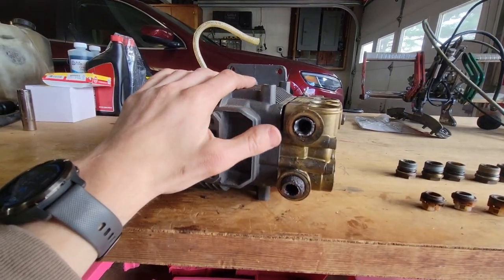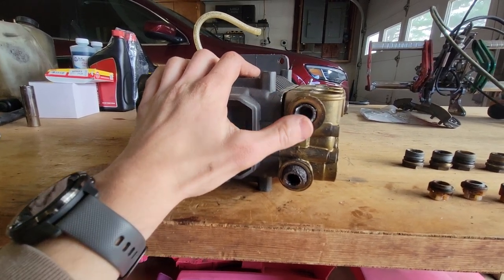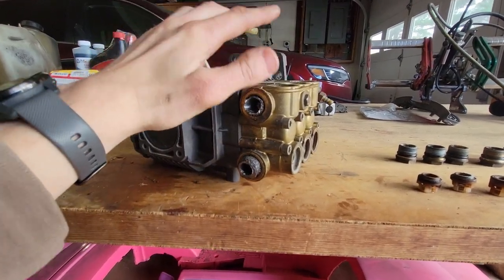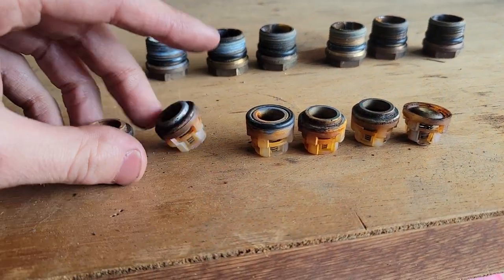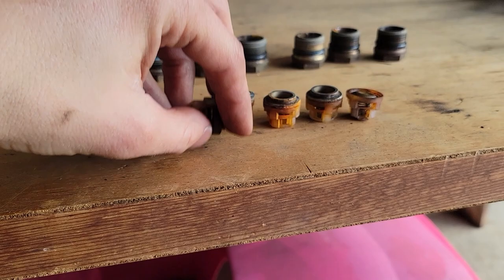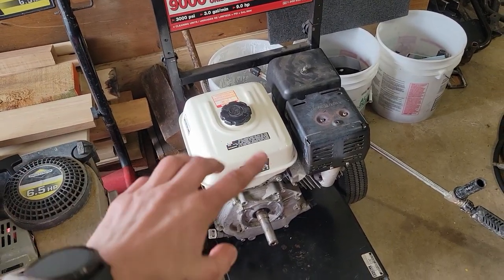I'm admitting defeat — I was not able to get it out. I tried grinding flat spots, wrenching on them, welding a nut on, drilling them out and using an easy-out. None of it worked. Out of curiosity I wanted to see how decent these valves were, and they're pretty chewed up — they'd have needed replacing anyway. Today wasn't a complete waste though: we've got a good motor. I'm going to get a pump for this thing and we'll be back.